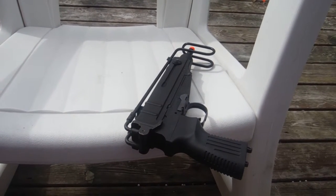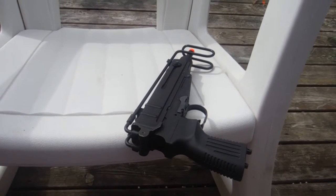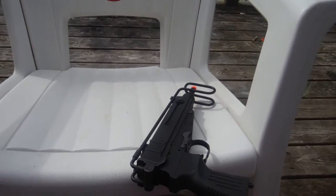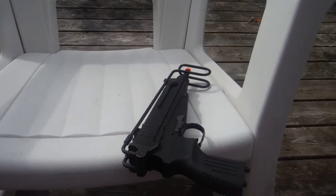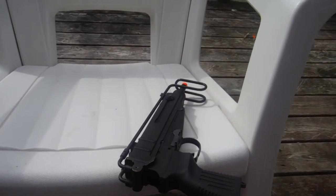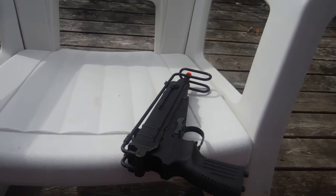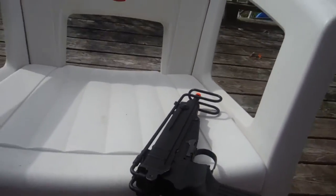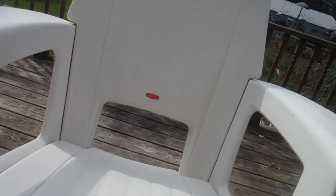I do not know how to take this thing apart and I'm not going to risk trying it — look up a YouTube video. Don't be lazy and require that every single review include a takedown guide. However, when I do my M9 review, I will know how to take it down and show you. I believe it is just a couple of pins holding it in place.